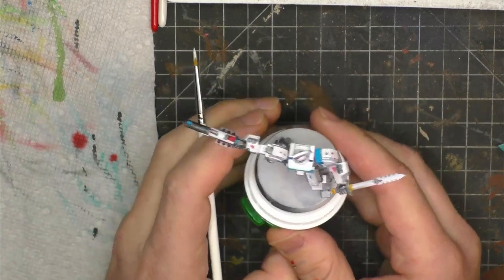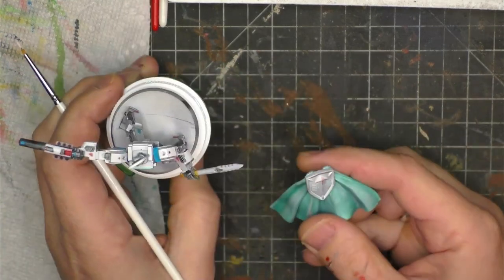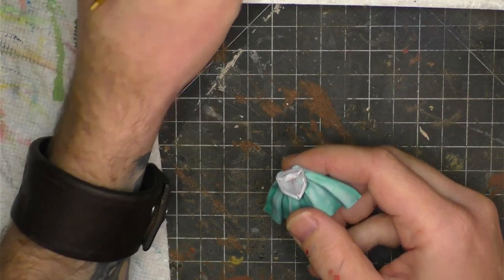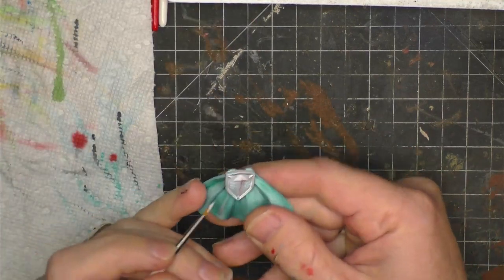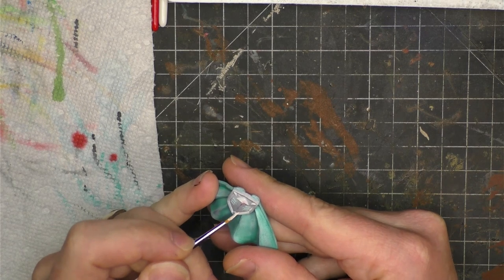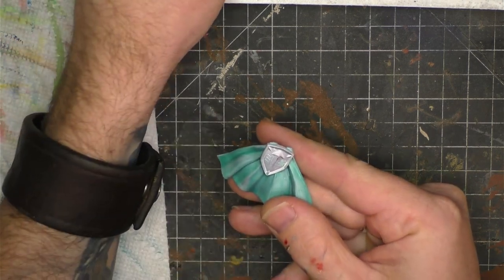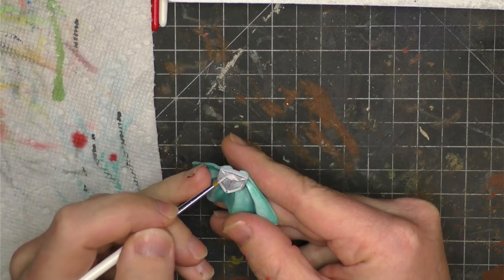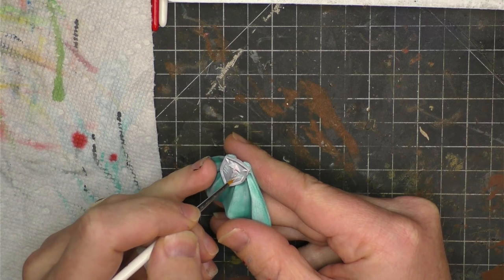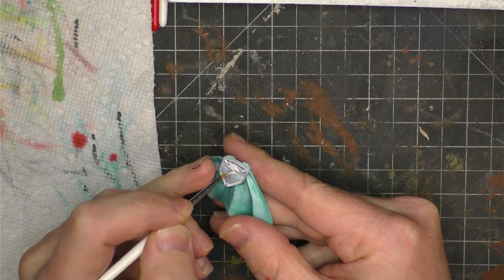We're going to jump over to our last painted model, Ducal — or as me and my friends call them, Doomcal. This is going to be a mixture of every single thing we've done so far: base painted in speed paints, of course, and then I'm going to come in with oils, and then we're going to use the streaking metal cell shading.